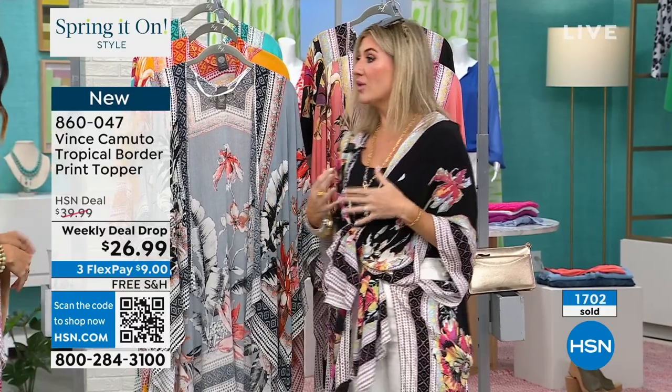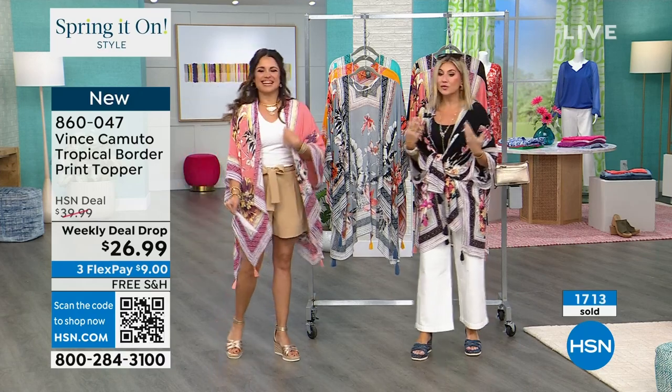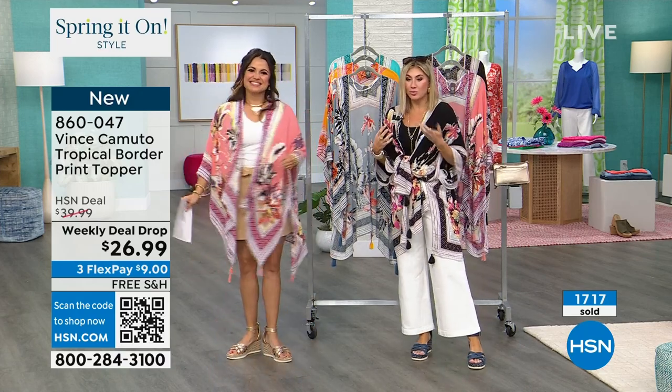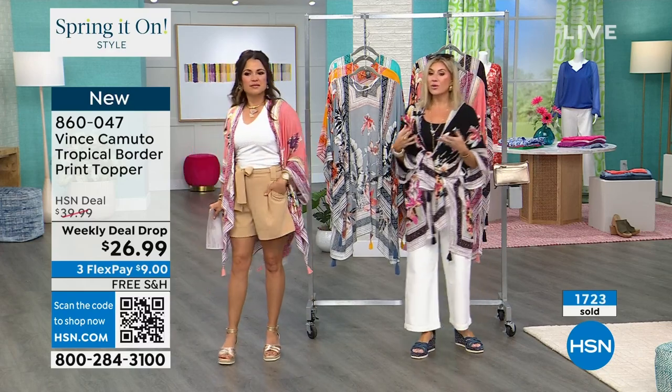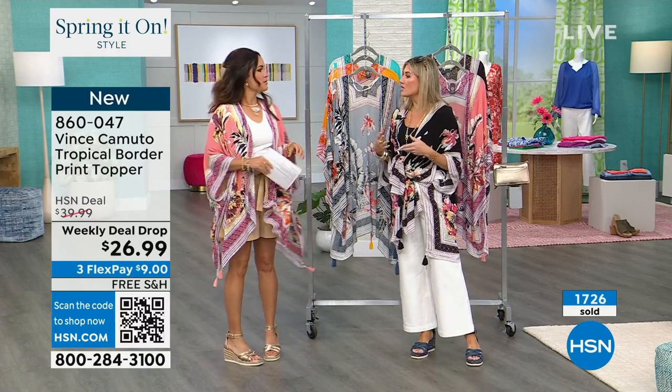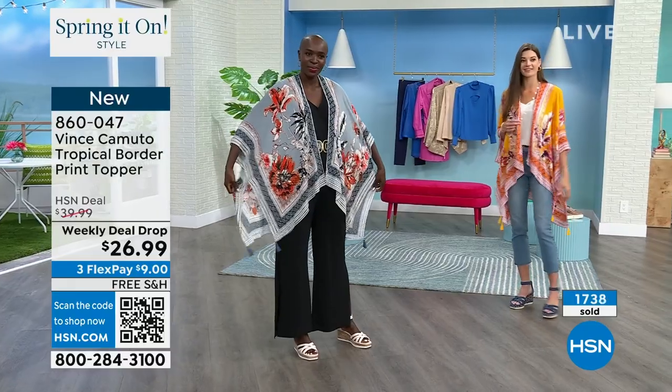You can also throw this on when the weather is still a little bit chillier and you're just looking to have that nice tropical pizzazz. Feel free to throw this on with a black long sleeve shirt instead of a black tank top. Even when it's warm outside you always go inside - if you walk into a mall, you're heading to a restaurant - it is so cold with the heavy air conditioning.